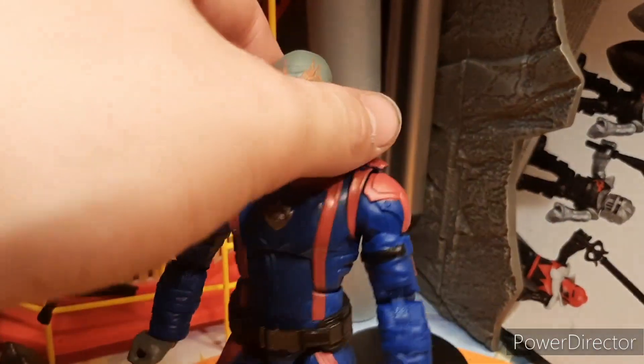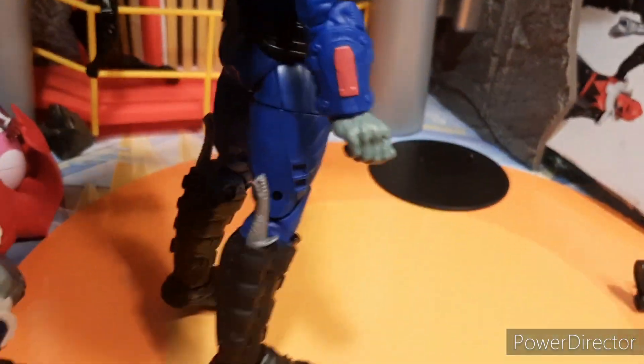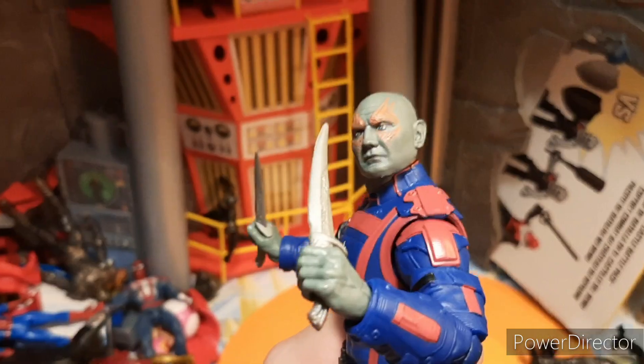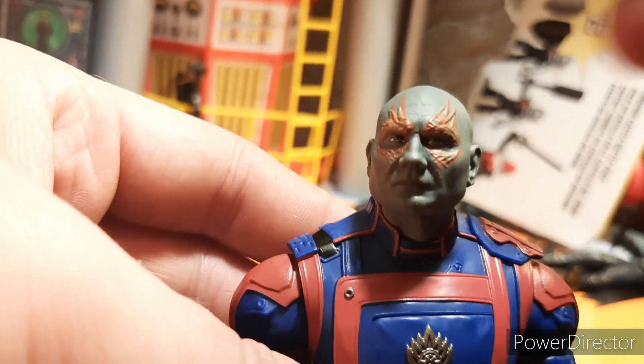What I really like is that they went through all these different kind of sculpts for the different Guardians, and I like how you can put his knives there on his boots too, instead of just reusing one mold. And the knives look amazing in hand, he just looks like Drax. I love the team suits, I love that they made all of them in their team suits.